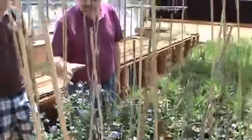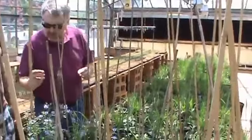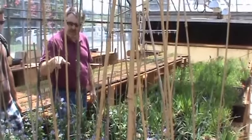This is a population of alfalfa that's ready to be intermated. You can either do it by going around by hand, tripping flowers, or putting it in a cage with bees.